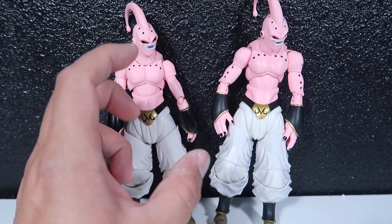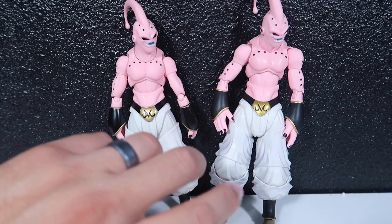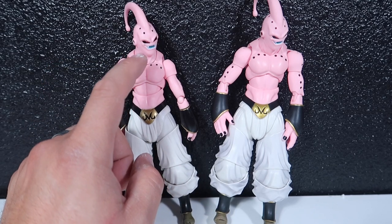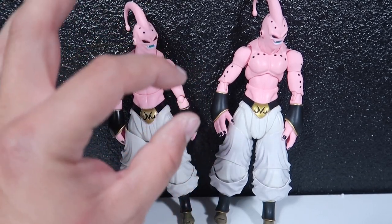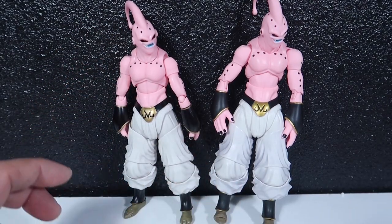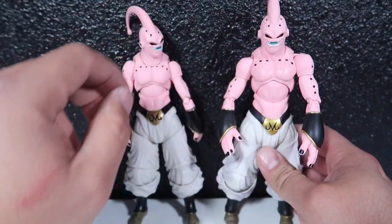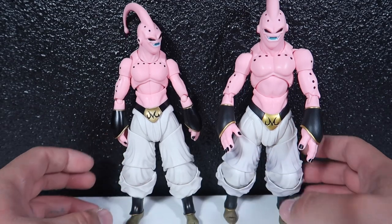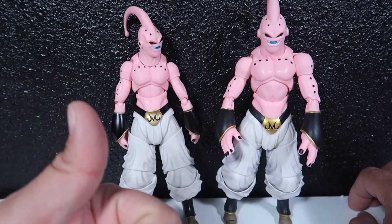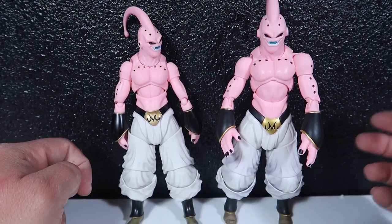I'm going to make the torso a lot taller so he can be hovering over the regular Buu, because the original Evil Boo is slightly taller than this guy. So the next time you see this dude he's going to be Evil Boo. Anyway guys, that's going to wrap it up — my battery's about to die. Thank you guys so much for watching. I hope you enjoyed this figure review of the knockoff Majin Buu. If you like it, please hit the thumbs up, and if you're new to the channel, subscribe so you'll see me on the next one. Peace!